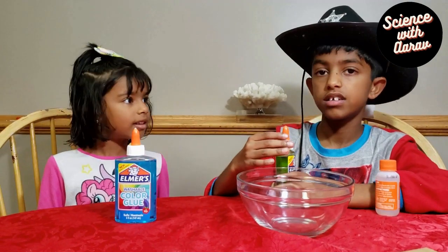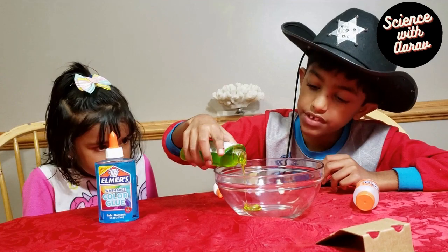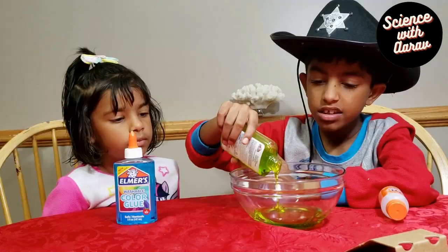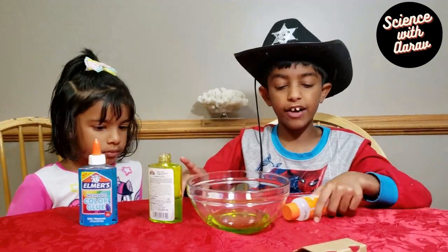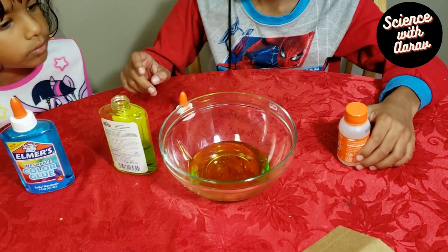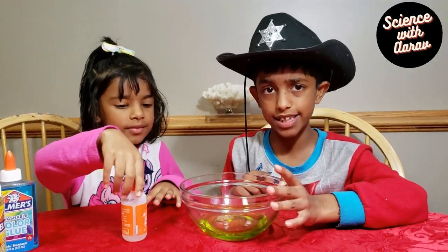We decide to make green color slime. So we're gonna open this slime bottle and pour in half of the glue. So we're done pouring half of the slime in. And now we're going to pour half of Elmer's magical liquid. Here, you can mix this with a spoon and see what happens.